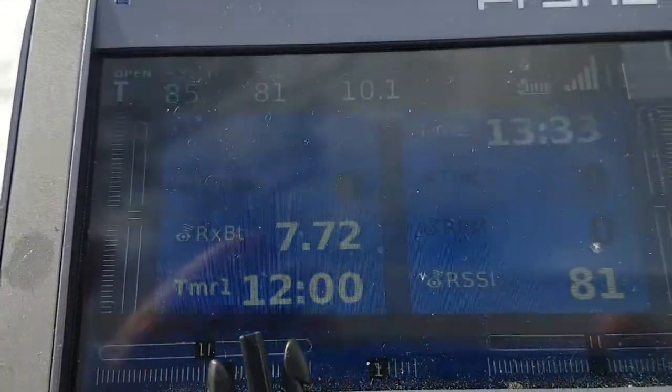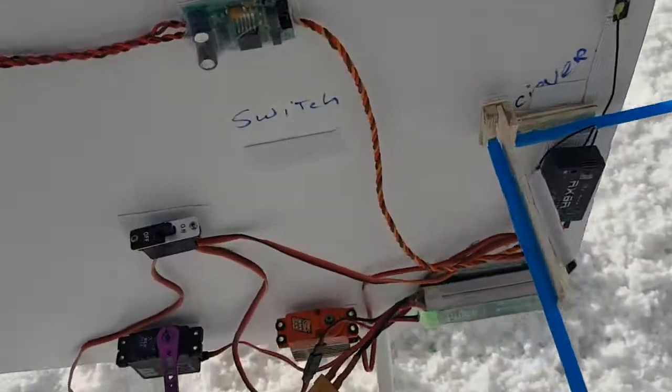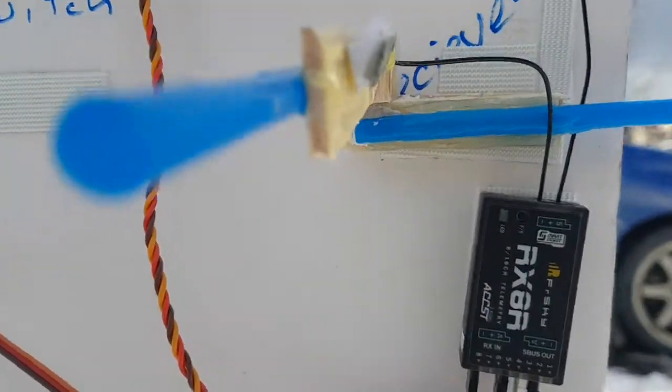We're going to test the old RX-8R with the latest firmware on the FrSky website. This is not the pro version.